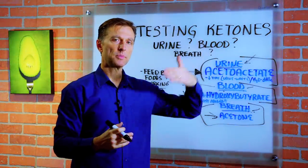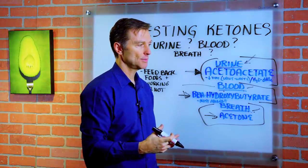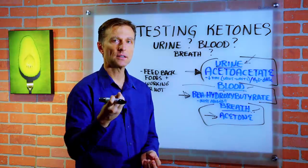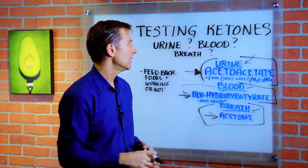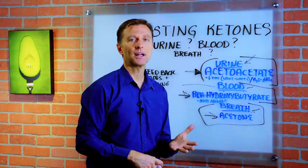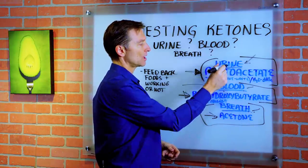The problem is when you do ketosis over a period of time, you're going to be utilizing those ketones. For the ketones to be showing up in the urine, those are wasted fuel particles — you're not actually using them. So as you become more efficient and adapt, and your body is using more ketones, you're going to see less and less ketones showing up in the urine.